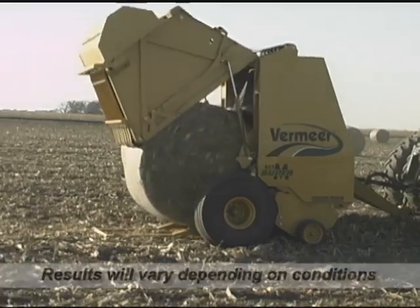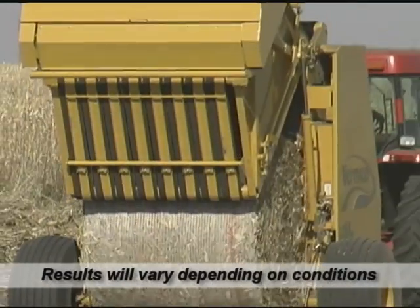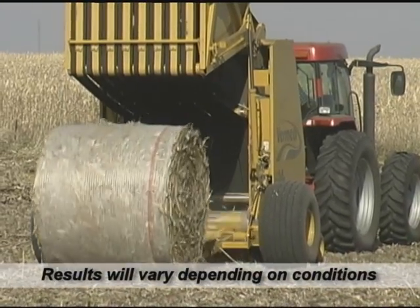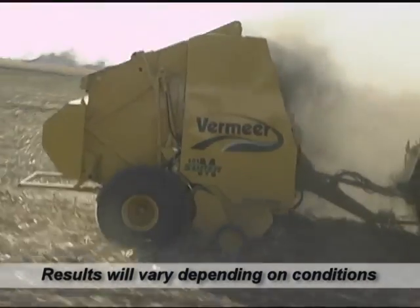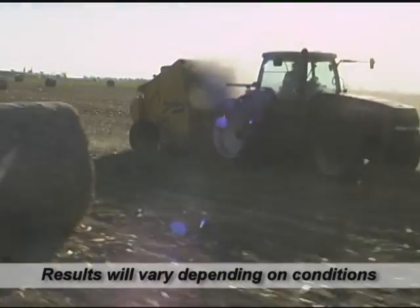We've experienced situations where we've been able to make bales in under 30 seconds. Any skilled operator can easily increase their productivity 25-30%. If you're using a tractor that's using 7-9 gallons of fuel an hour, and you're getting 30% more done in that hour, that's a huge amount of money you can keep in your own pocket.